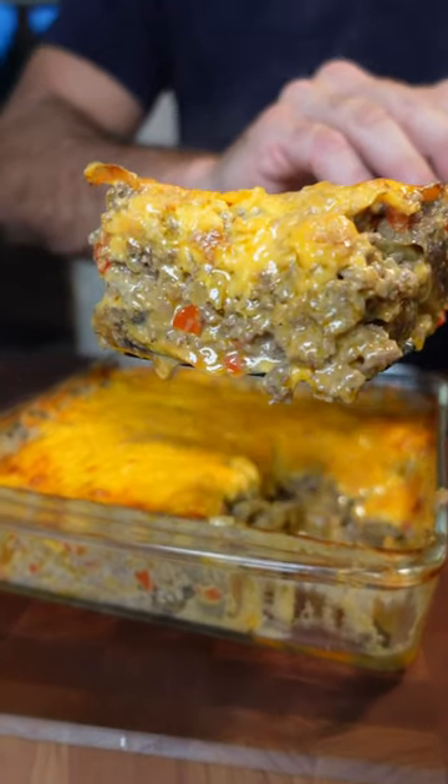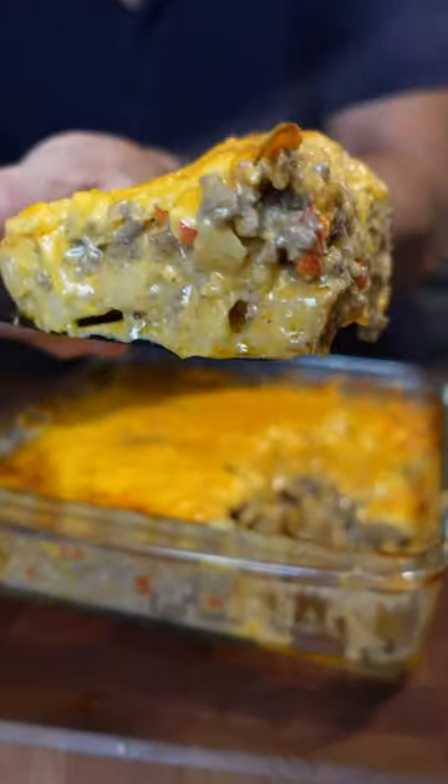Cheeseburger casserole. This is a great dish if you've got a family to feed or you just want some good comfort food.